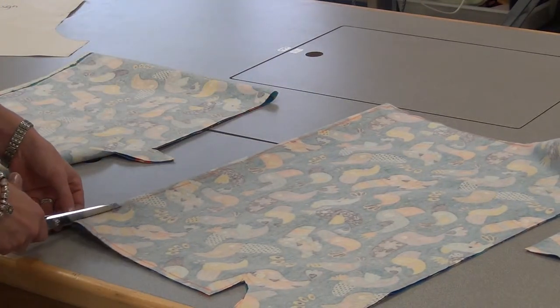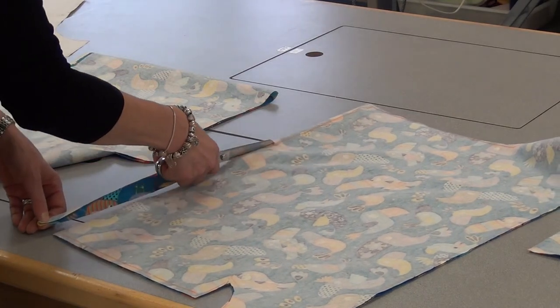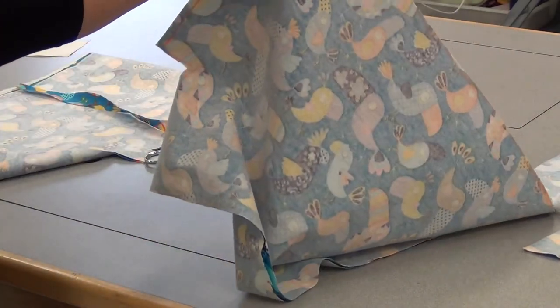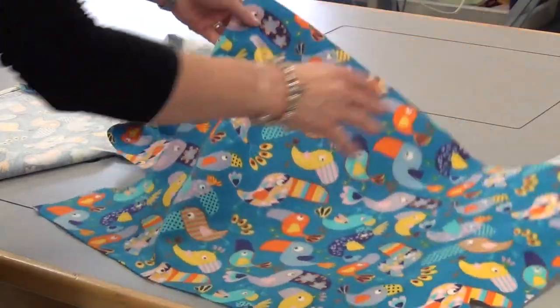With your leftover fabric, make sure you save it all. Don't give it away, don't throw it away. You need to keep it in case you have any emergencies. When you're done, you have two separate pieces that will now need to be serged.